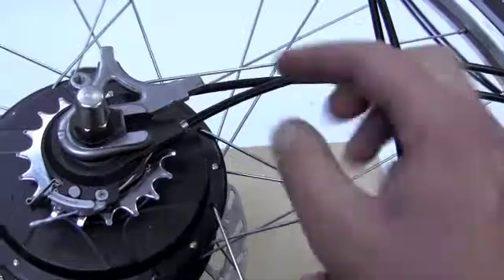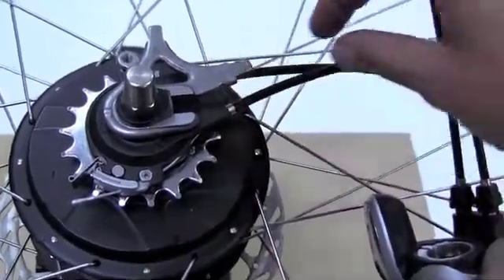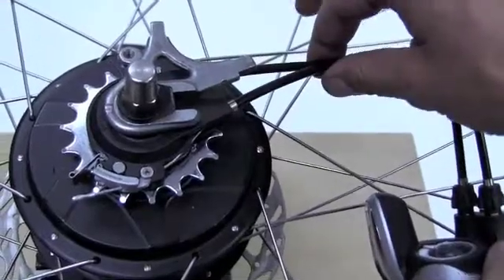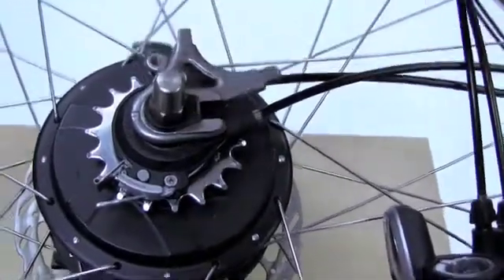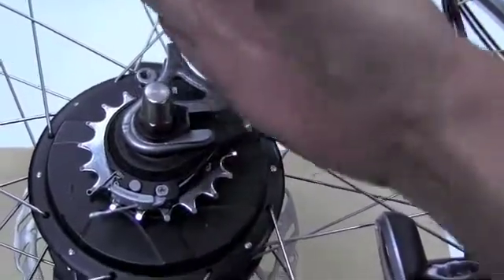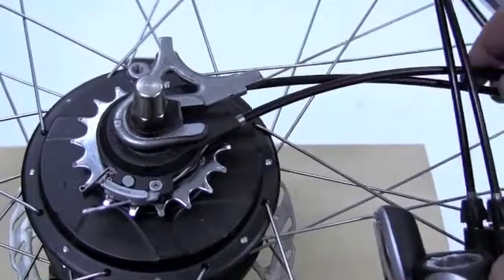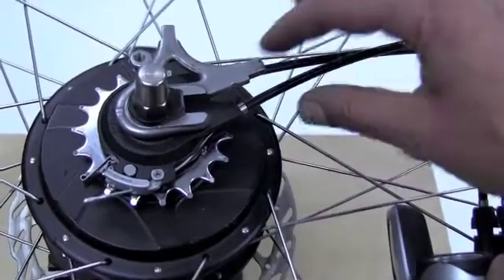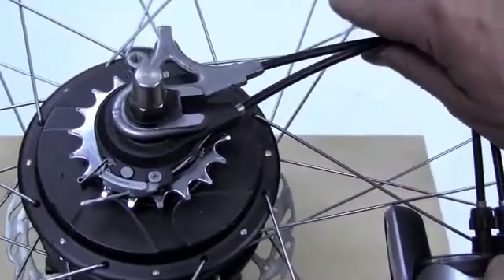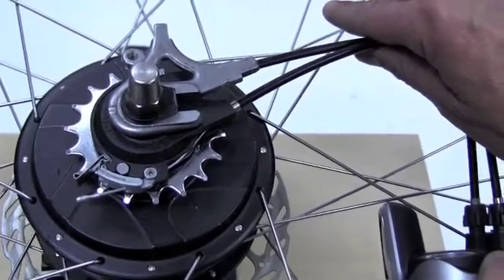We have a dropout to simulate the bike here. The chain stay would be protecting our cables. The seat stay would be up here. We could have rotated the hub interface to run either direction, but in this case we are running along the chain stay for protection and to give us something to zip tie to on our housing.